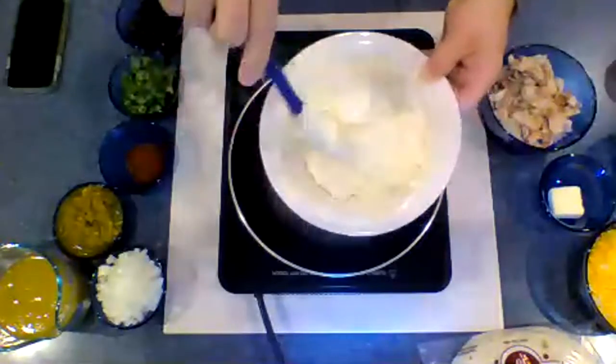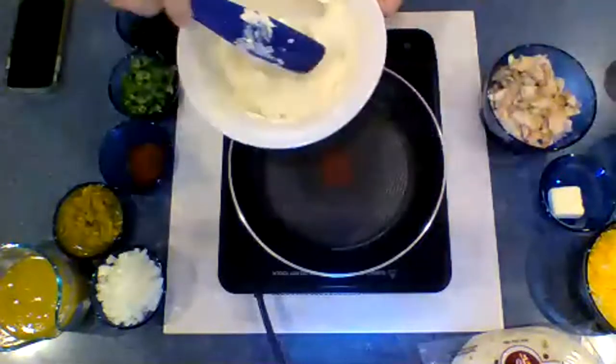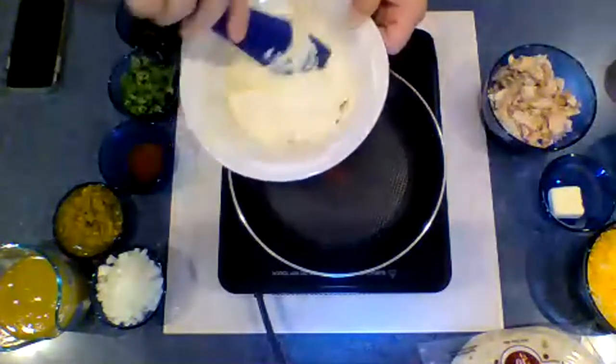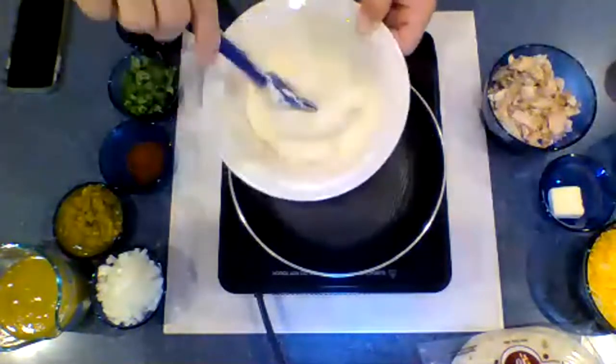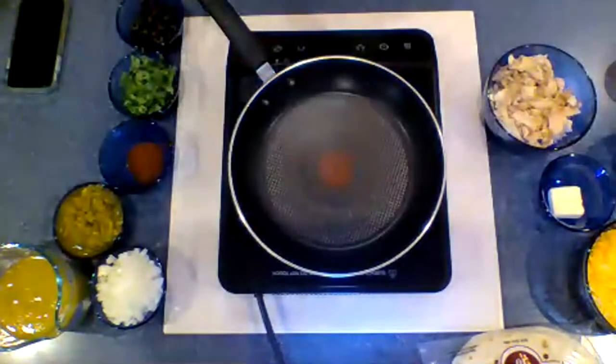Once this is mixed together, we can just put it to the side. You could use whatever kind of cream of soup you wanted to — if you don't like chicken, or if you want to use celery or mushroom, you can experiment and use whatever makes sense for you.